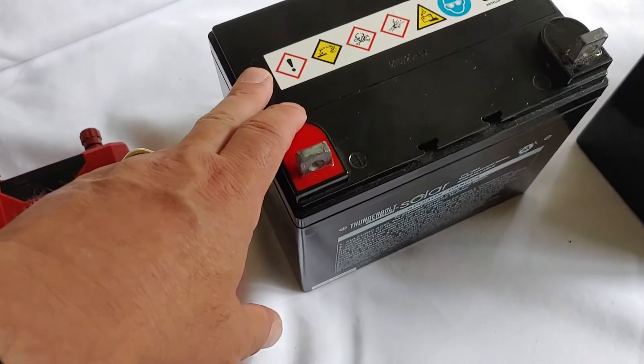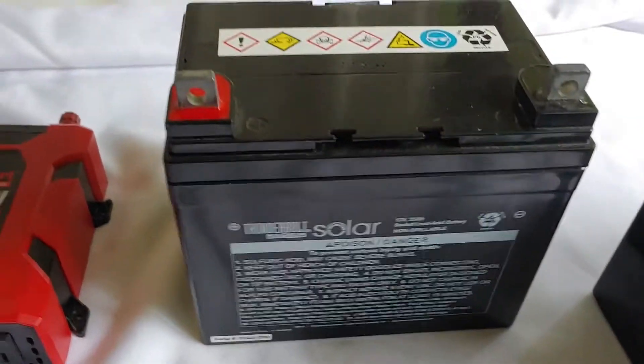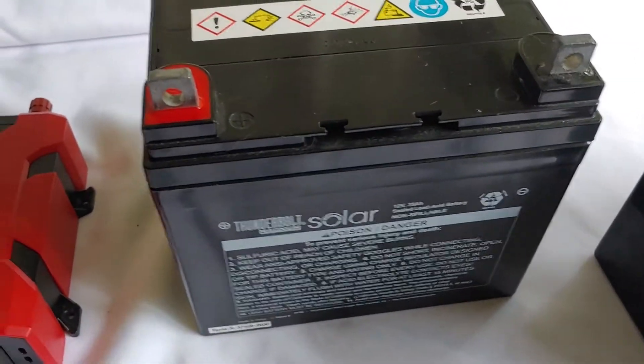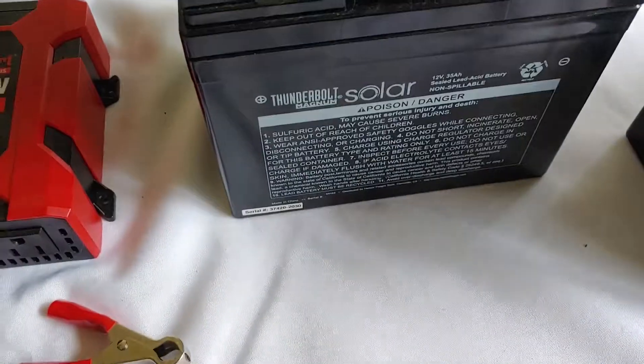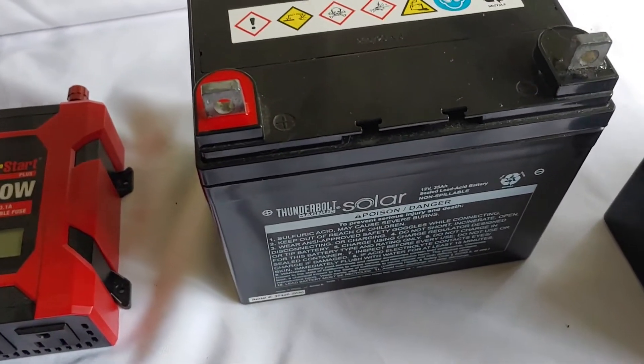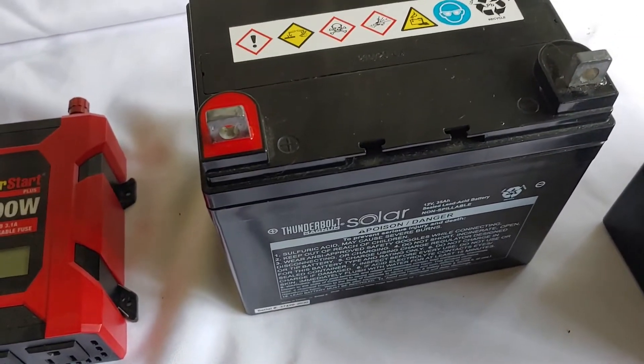I'm using the AGM batteries because if you've seen some of my other videos, you know you can charge these up and then put them on a shelf, and the energy will still be stored in there when you're ready to use it. I recommend you charge them up at least once a month, and I'm going to show you how this works.